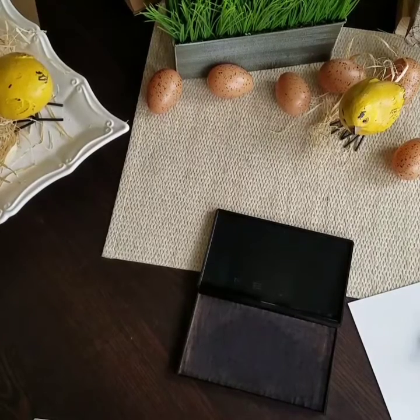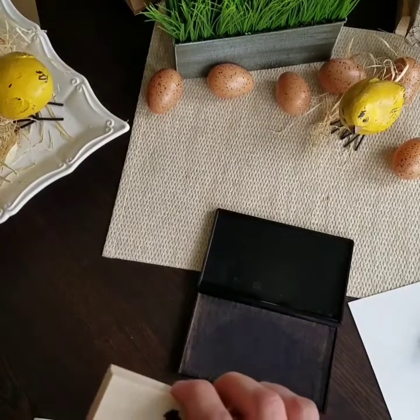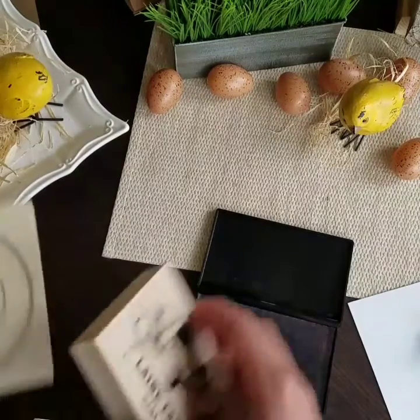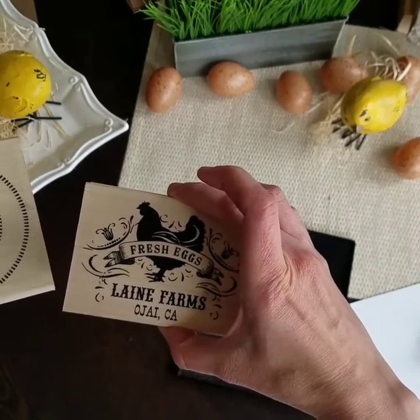Hi there, I'm Shelly from The Printmat, an Etsy rubber stamp company. Today I'm going to be showing you some ways to ink and stamp some of these larger stamps that have become increasingly more and more popular.